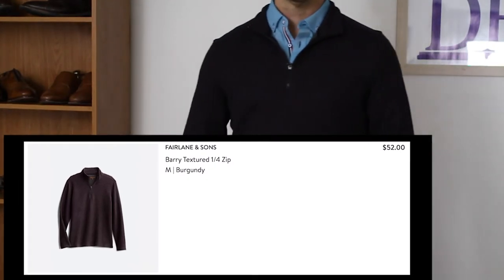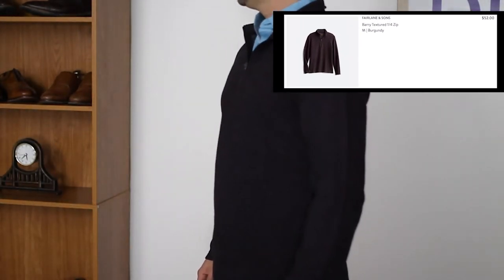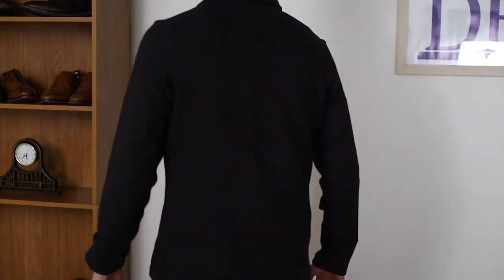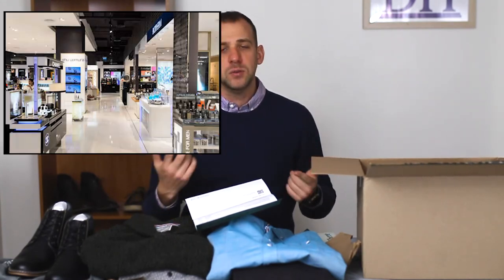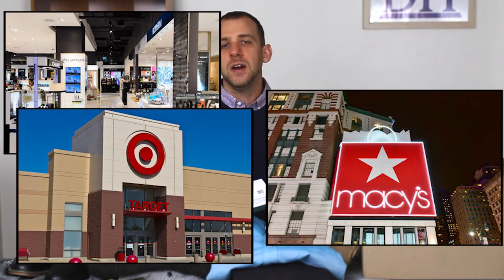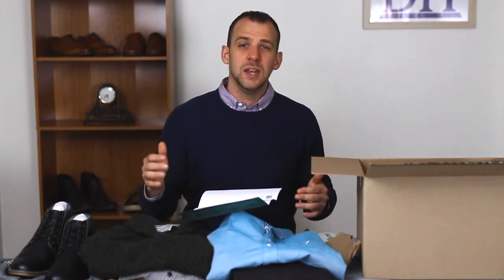Next I have the berry textured quarter zip. I do like a good quarter zip — I think they look fantastic and can look really good. The only issue I have with this one in particular is it's $52. For $52 I think that's a little bit steep. I could go out to TJ Maxx, Target, or Macy's and find a quarter zip like this for $20 or $30 that's very similar in nature and quality — but I'd have to go out and find them.